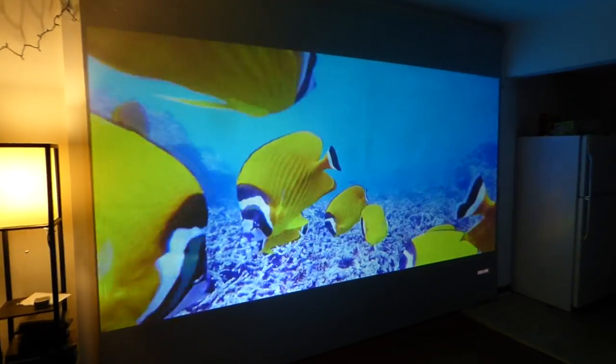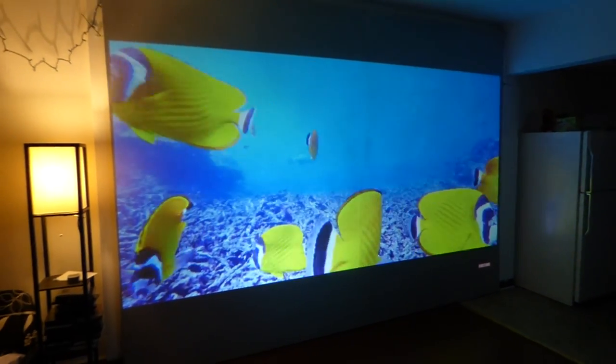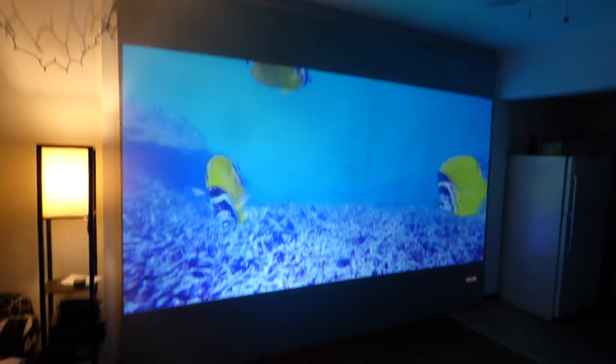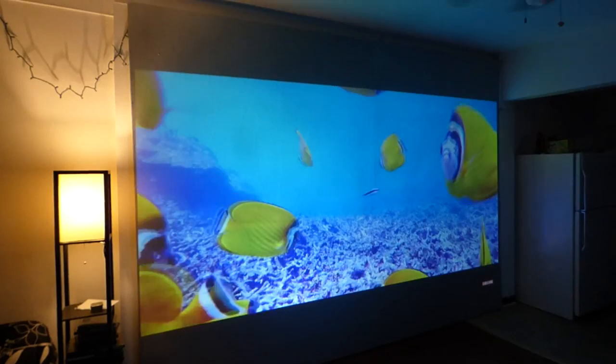How are you guys doing out there? My name is Kenneth Bird. I'm the creator of Crystal Edge Technology Projection Screens using Smart Technology Gain, and this is my customized Crystal Edge Technology Screen.